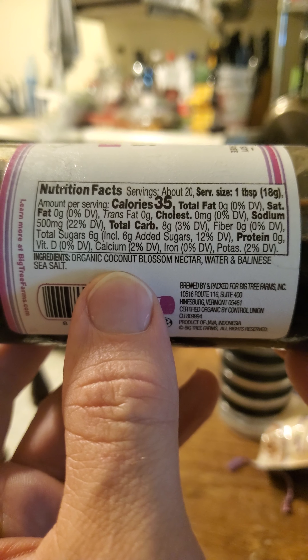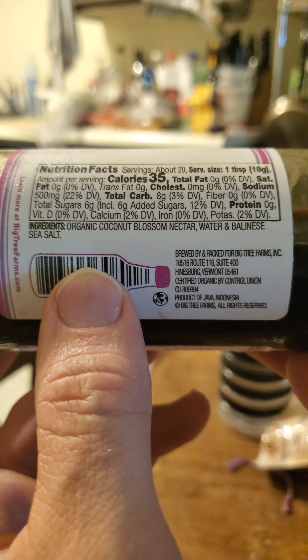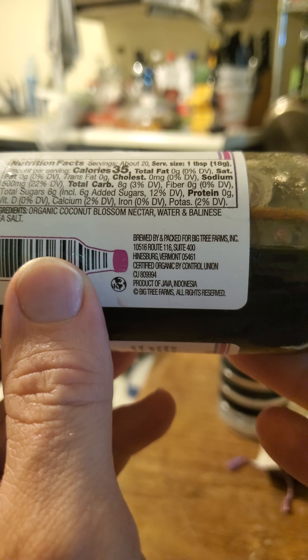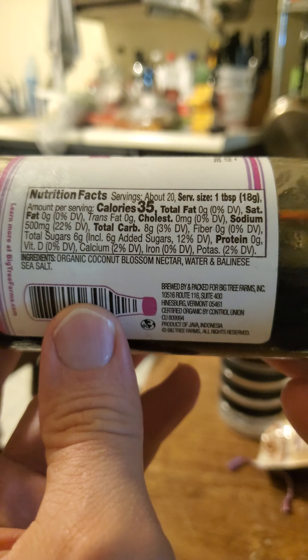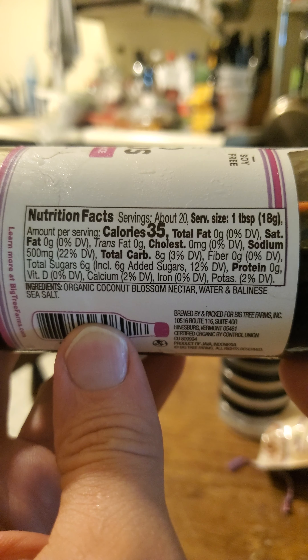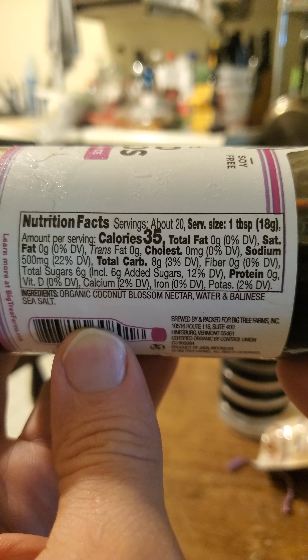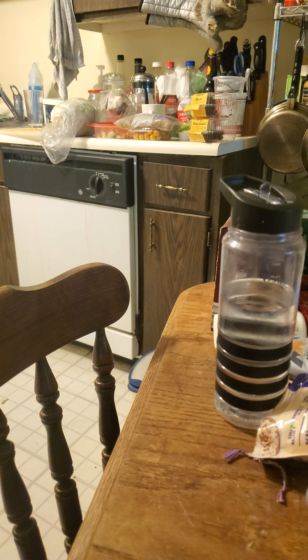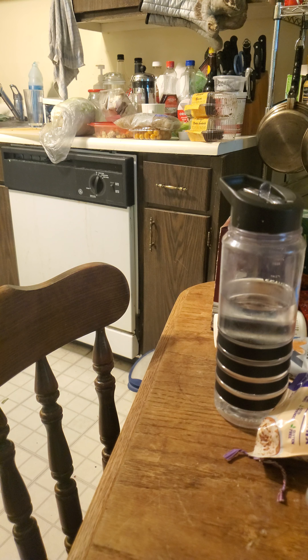Nutrition facts and ingredients: it contains Balinese sea salt. This is made from Java in Indonesia, which is one of the larger islands and the island that has the capital of Indonesia on it. The downside is it has 500 milligrams of sodium per tablespoon, so this is a high sodium product. It also has 35 calories, so it's not too bad in terms of calories.